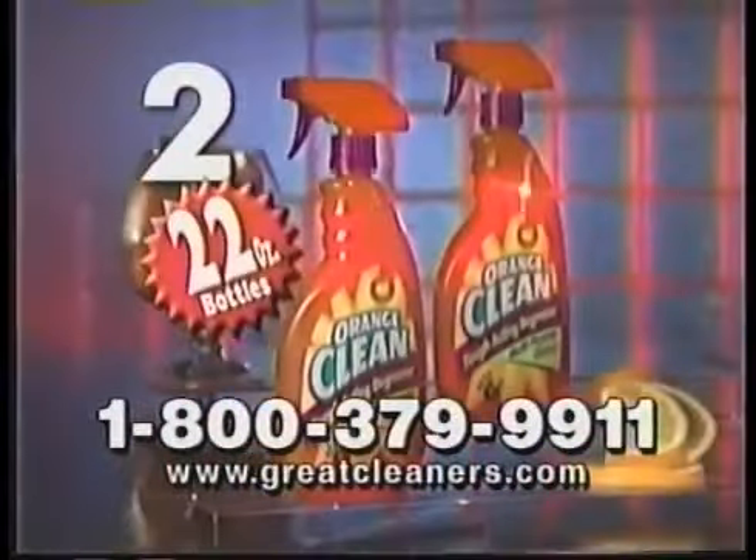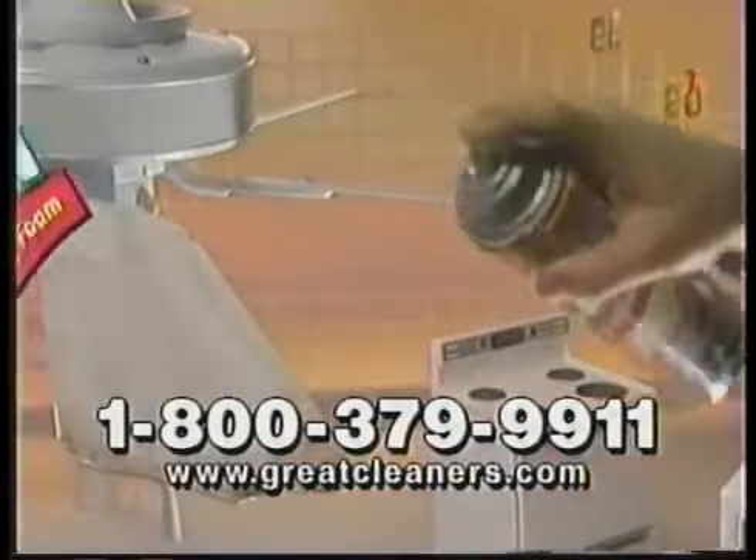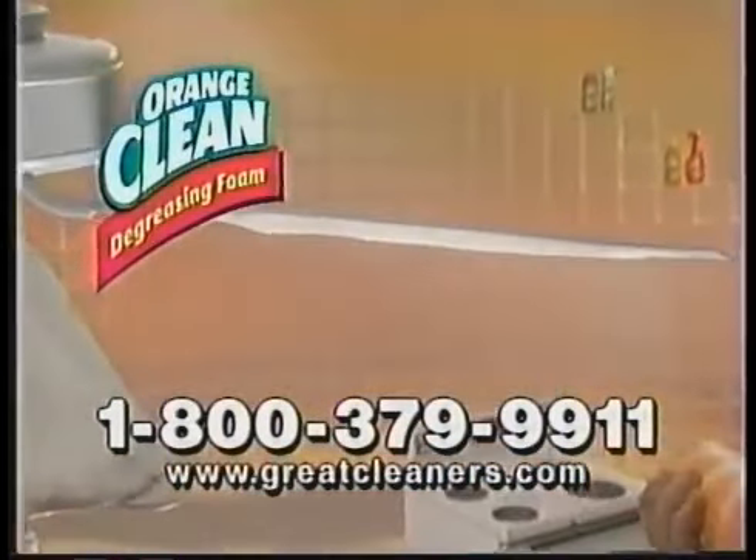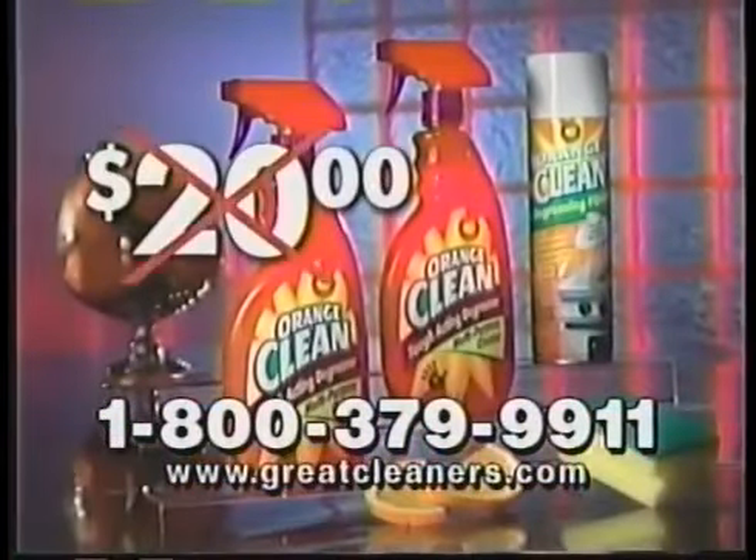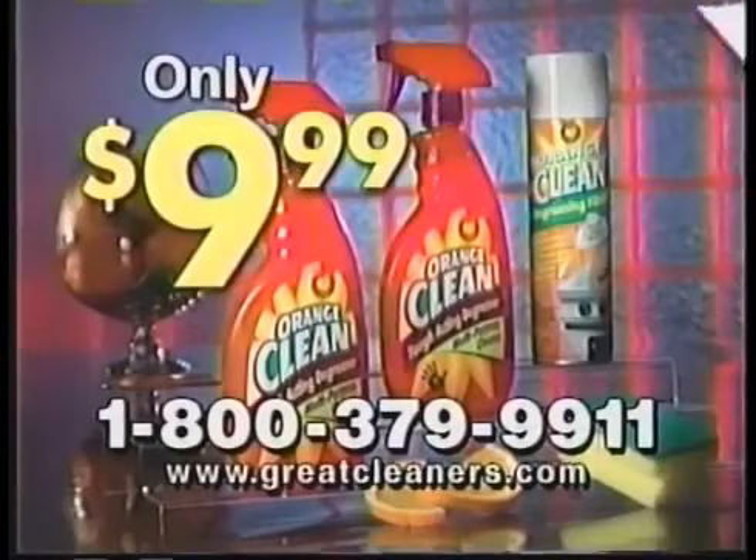When you call, you'll receive not one, but two 22-ounce bottles of Orange Clean. We'll also include our Orange Clean degreasing foam, perfect for vertical surfaces. You get all this, not for $20 — we'll cut the price in half. Only $9.99.